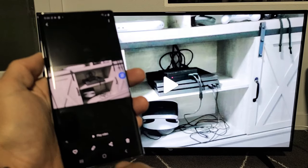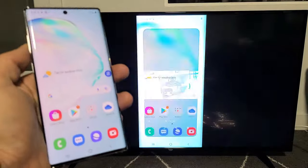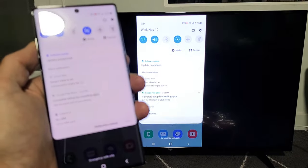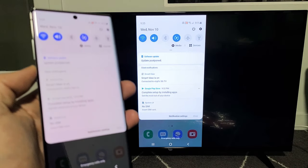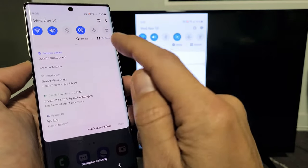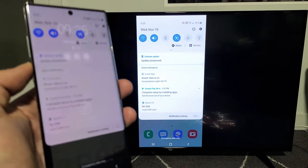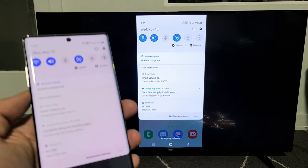Now, what you can also do with the Samsung phone is, if you want the audio to come out from the phone itself, you can do that as well. What you would do is go back to notifications and slide down. Before, it gave me an option — something to do with audio output — and you would click on it, then choose your device (the phone) or your TV and the audio will come out there. But it's not showing right now — maybe there's a new update or something.